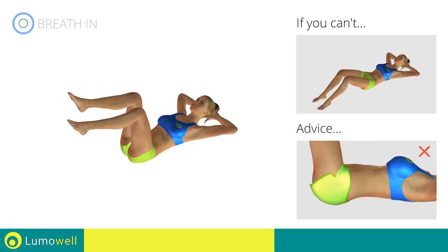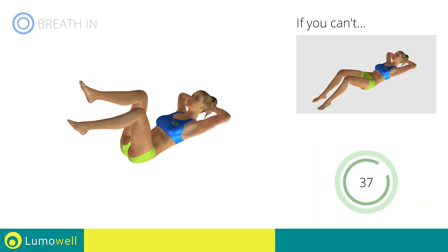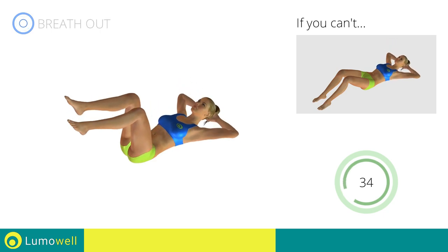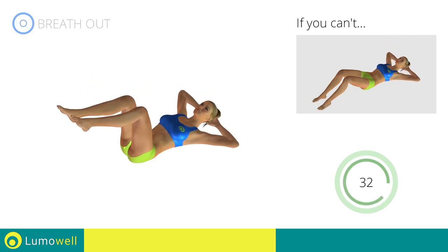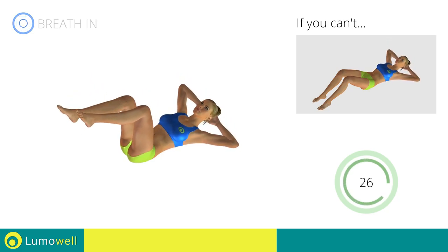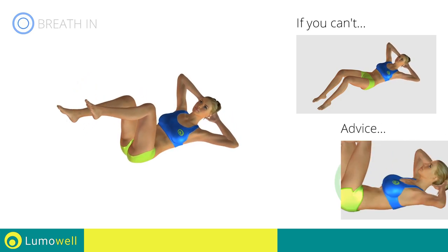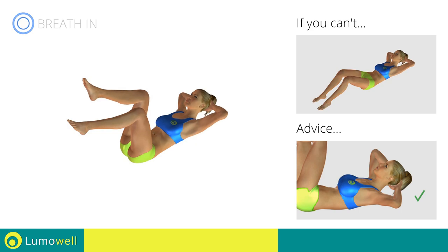During the exercise, don't raise your lower back and keep the abdomen tight. Don't bend your neck — stare at the ceiling to avoid strains.